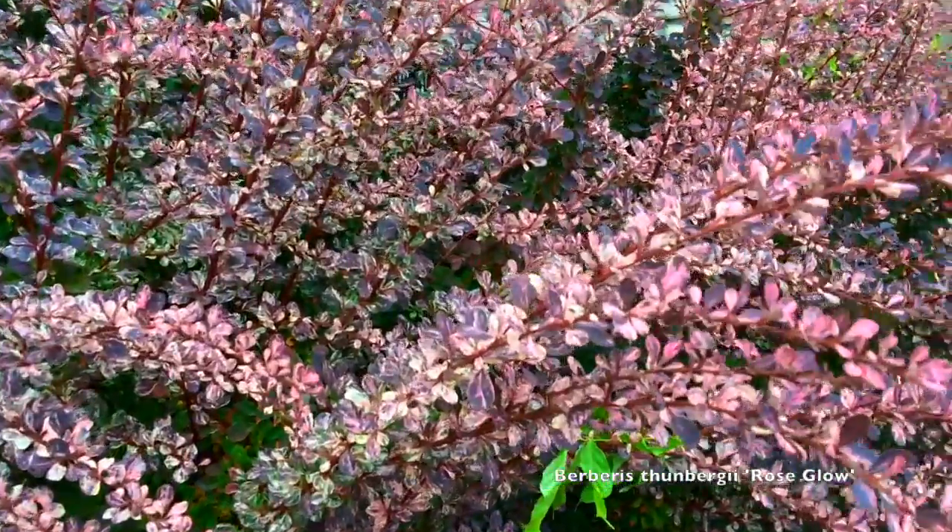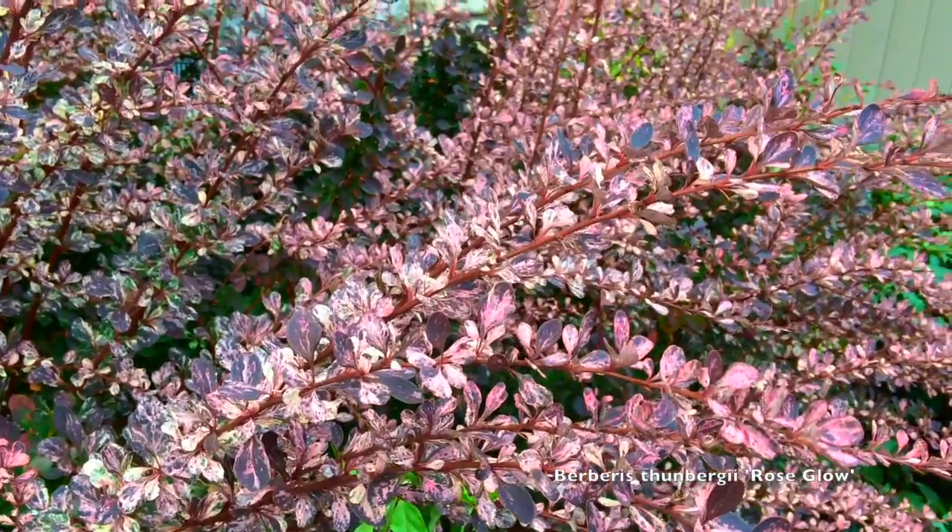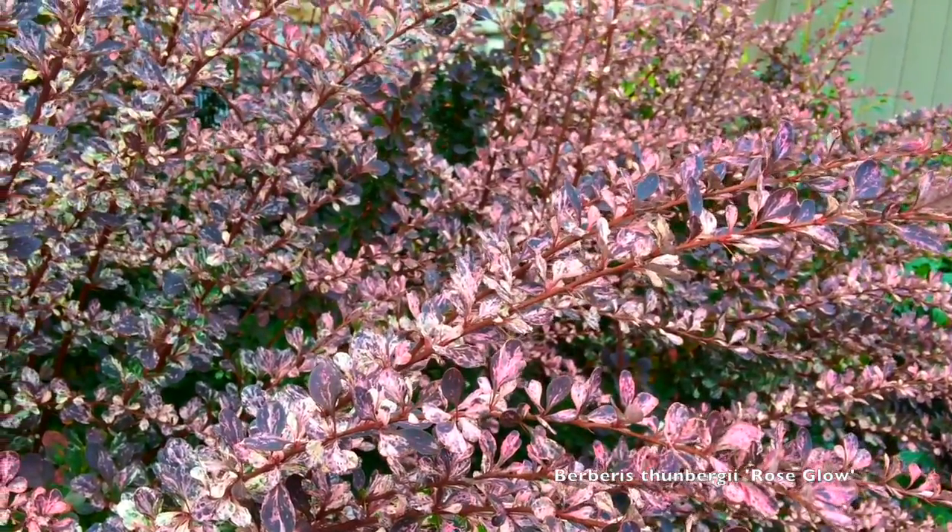Full sun. They're very cold tolerant — down to minus 50 degrees Fahrenheit. And they make a great accent plant.